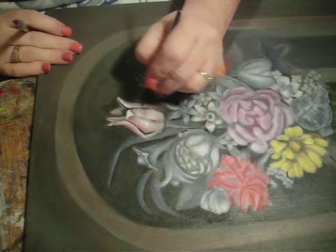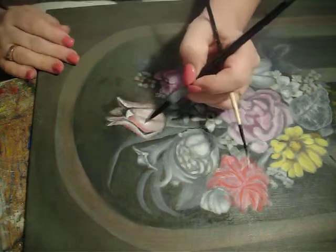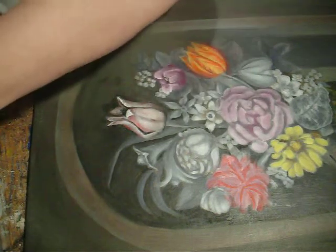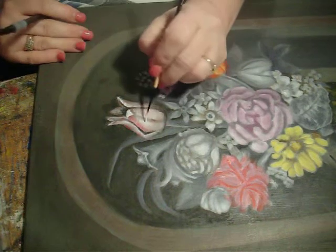Let's put just a little bit in here to make the roundness in this petal come forward.